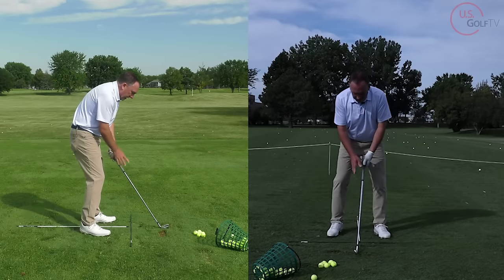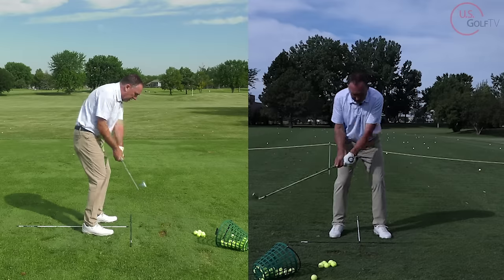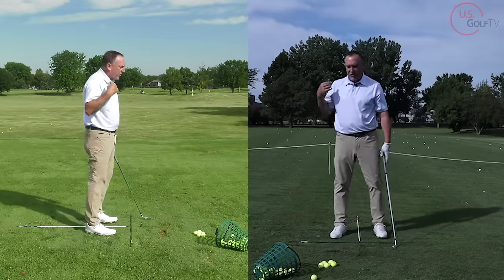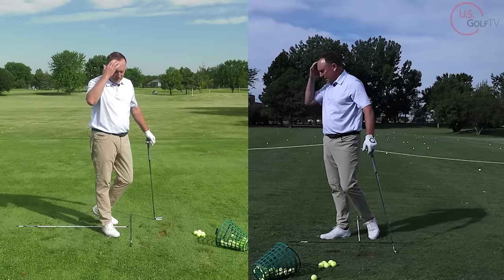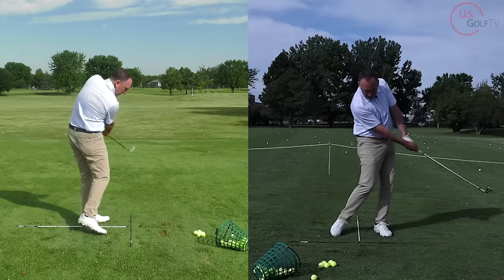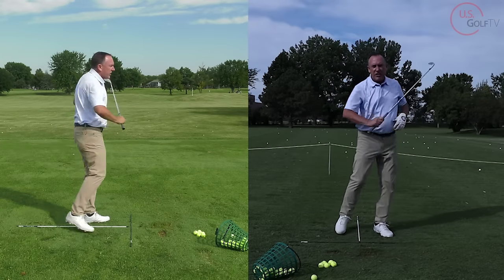Make a very slow and short swing, and all you're going to do is make sure the club hits the ground in front of that line. I'm not thinking about how I'm doing it or trying to force something — I'm simply asking my brain to get the club to hit in front of that line. Then I get a little longer swing, then a little longer again, until I can eventually get up to more of a full swing.